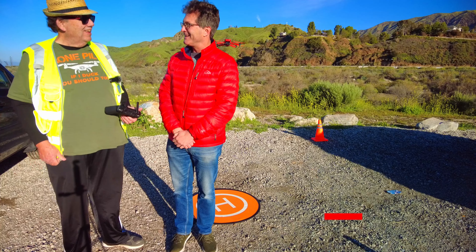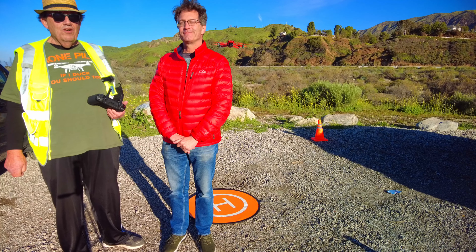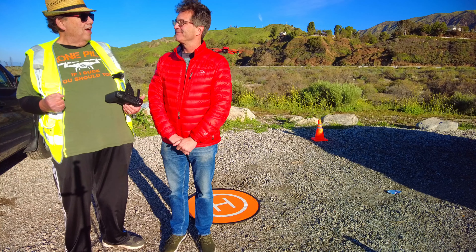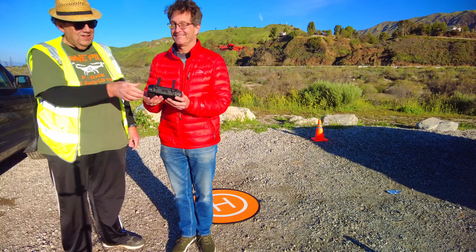Chris, you have a YouTube channel? I do. I'll call it Chris Hume Drone Flying and I'm the other drone pilot up here in the Sunland Tujunga area. Excellent. So once he gets his channel, I'll let you guys know and hopefully we can get him subscribers and get him out here flying more. So thanks guys, cheers — I'm handing the controller over to Chris and letting him have fun with the Mavic 3.